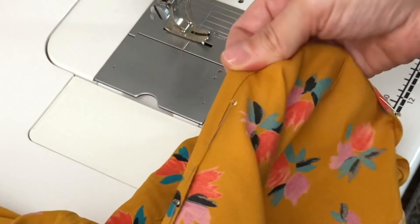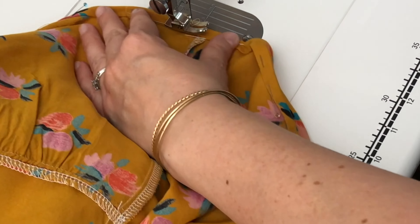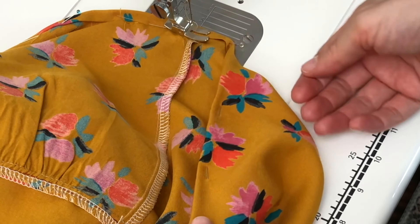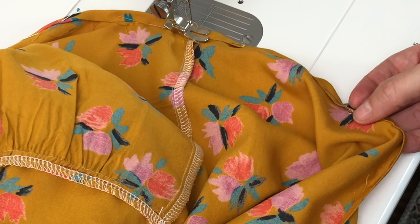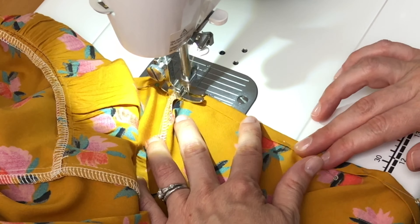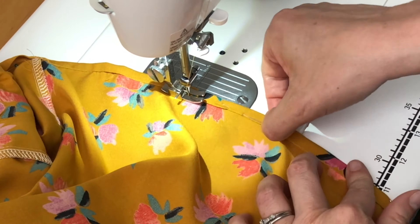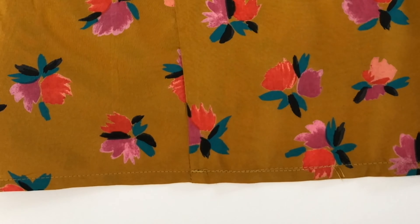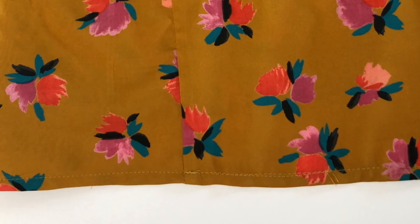A couple of tips: make sure you are sewing with the wrong side of the dress up, and make sure that the bobbin thread you're using matches your fabric, because the bobbin thread is what's going to be showing on the right side. We're just going to go ahead and stitch this final hem and we'll be done. That's it — we've just hemmed our Marcel, given it a final press, and it's ready to wear. I can't wait to see yours.